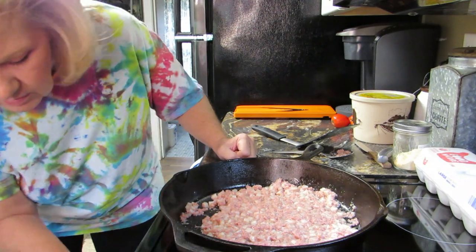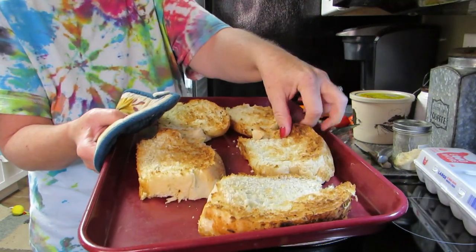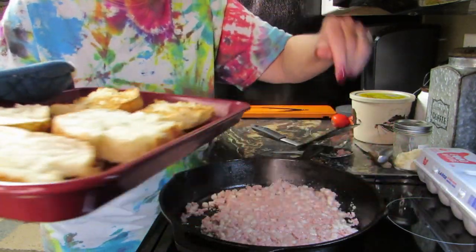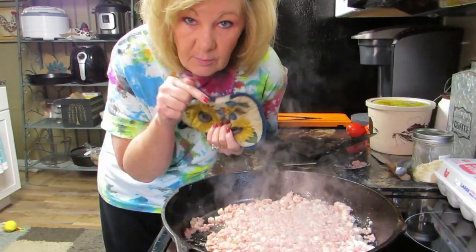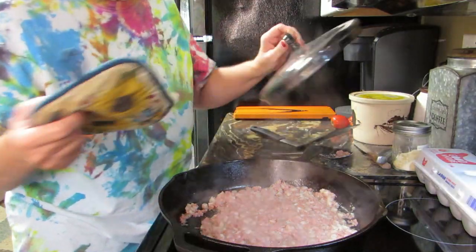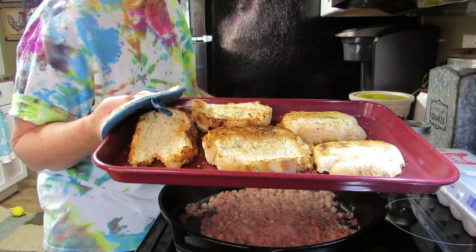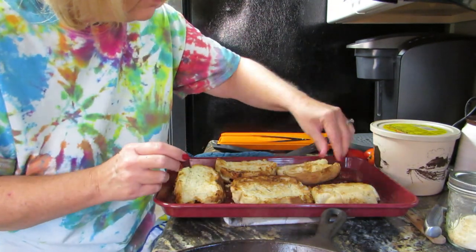Let's check on the toast — remember the key is don't forget the bread's in the oven. I almost reached in with my hand — that would have been bad. Just toast it a little and we're going to flip it over because we want the other side toasted too. I just checked and they're browned — that only took a few minutes, so pay attention to the bread. These are the heels so we're just going to flip those over.